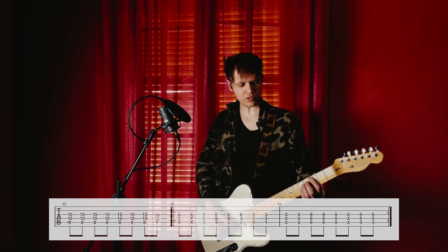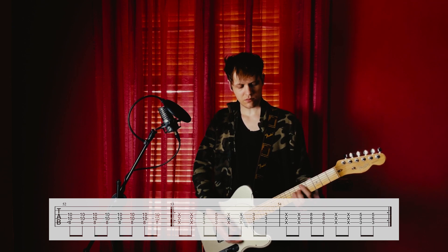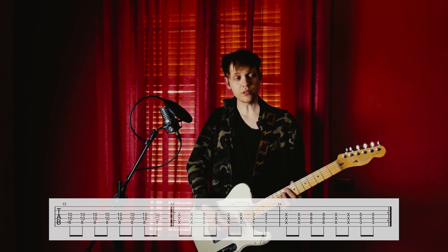Very dirty. Then two repetitions of that. Interlude 2.